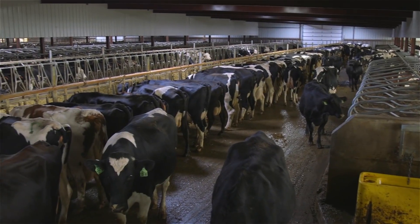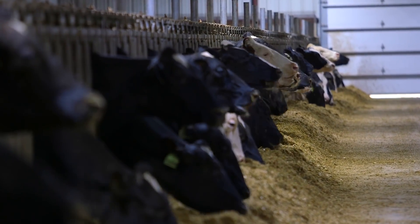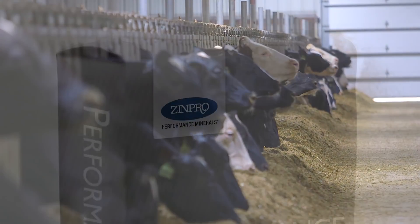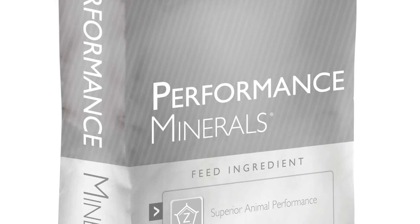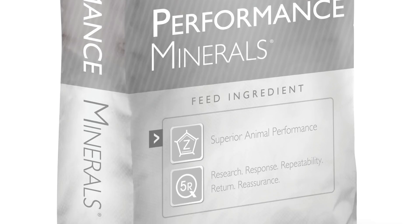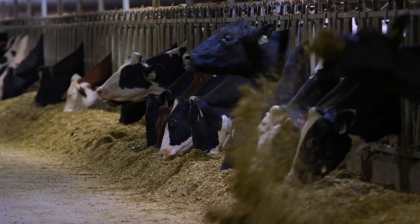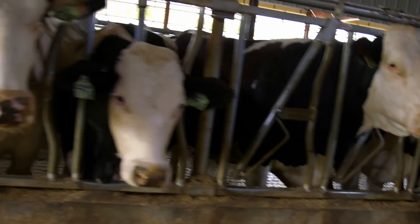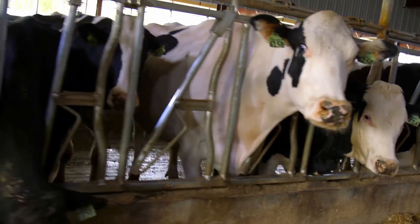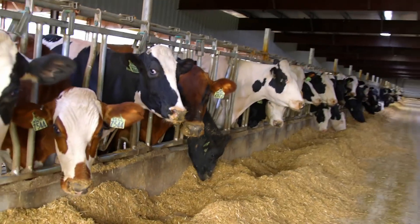Maintaining healthy feet on dairy cattle requires consistent effort. Trace mineral nutrition and hoof trimming are just two components of a good hoof health program. Optimizing trace mineral nutrition through the use of ZinPro Performance Minerals contributes to healthy skin and claw horn integrity. Proper functional and therapeutic trimming techniques also contribute to reduced lameness, improved productivity, and overall animal well-being. Cows with healthy, pain-free feet stay in the herd longer, have higher milk production, and generate more long-term profit for the dairy operation.